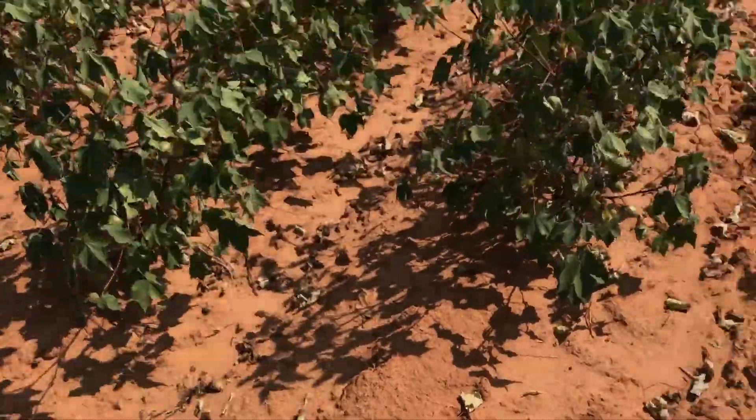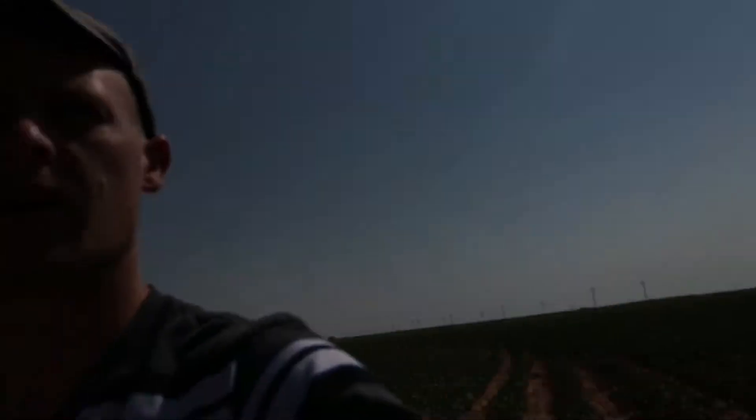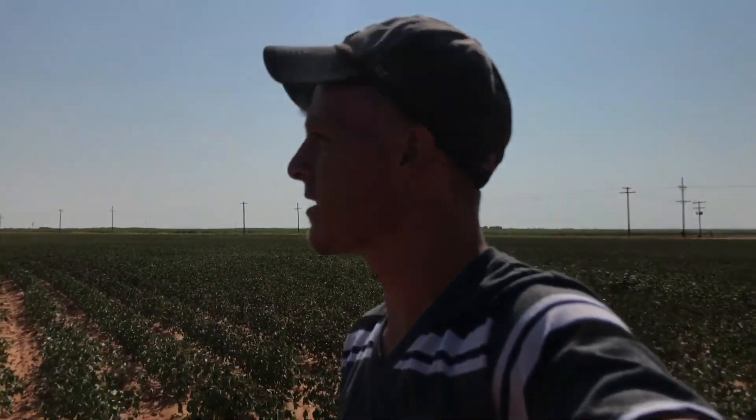Didn't make all the top fruit, but I think it'll have made enough to where it'll make a good crop. Hopefully I'll make about a bale to the acre on the dryland. That'll be awesome.